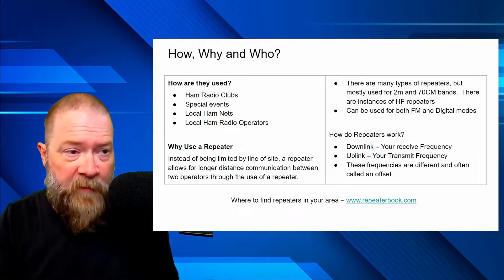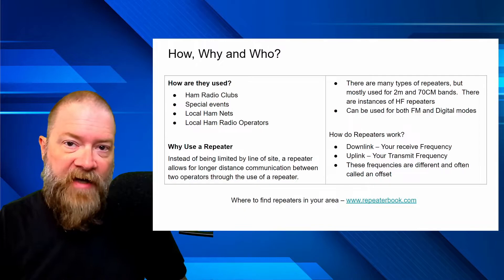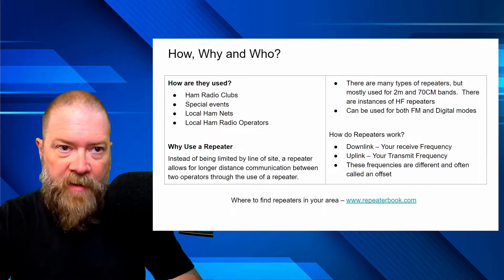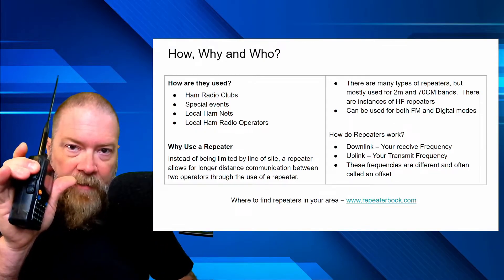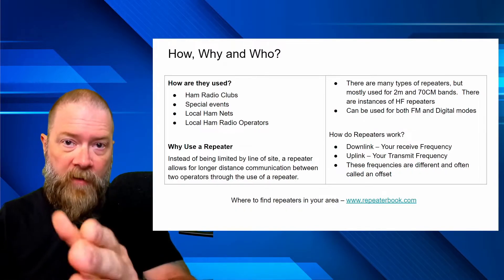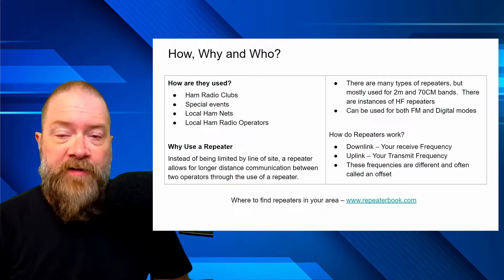How do repeaters work? You have a downlink, which is your receive frequency, and an uplink, which is your transmit frequency. These frequencies are different — often called an offset. On VHF, our offset is a negative 600 shift. So if our repeater is on 146.940, when I push my PTT button, I'm actually transmitting on 146.340 because of that negative 600 kilohertz shift.